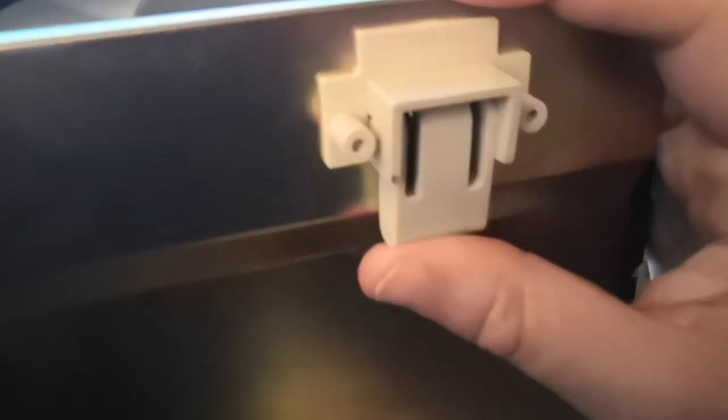They're a bit stiff but not too bad. They're nice and adjustable — a little wiggly at base, but whatever, it doesn't get in the way. And we do have some nice rubbery feet down here.